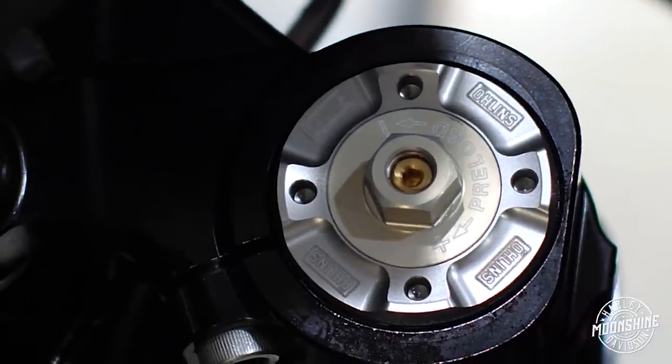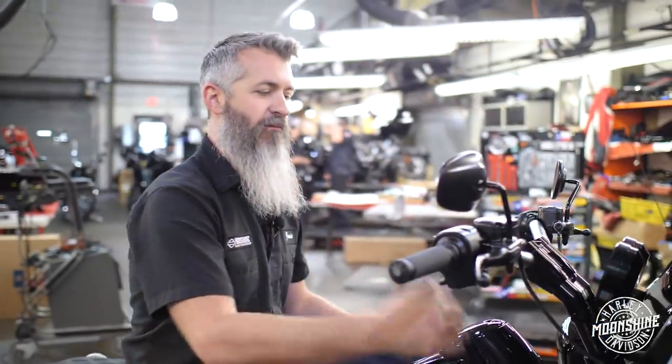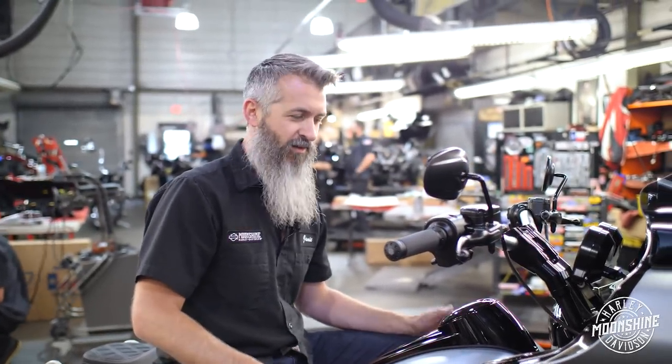Very nice feel. The one bad thing about getting an inverted fork is once you have one, you're always going to want one. Be careful. Really, really cool setup. It is nice.